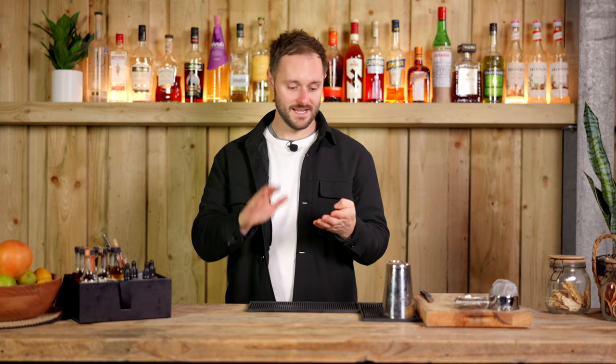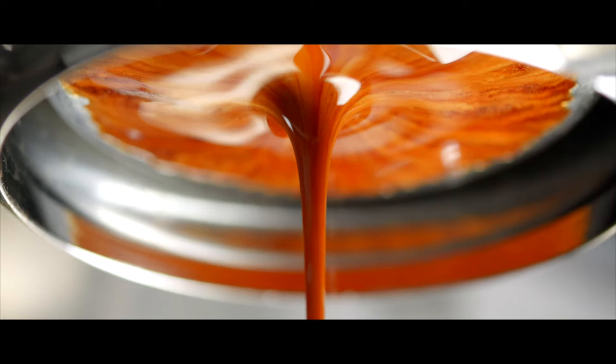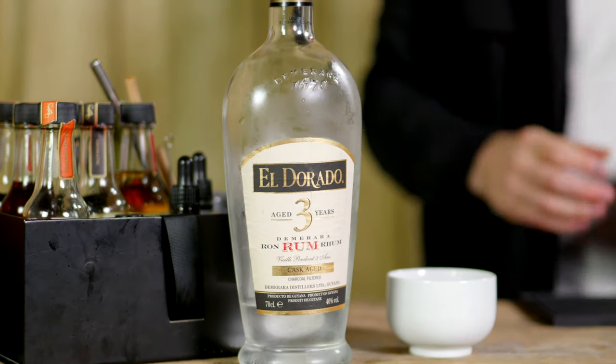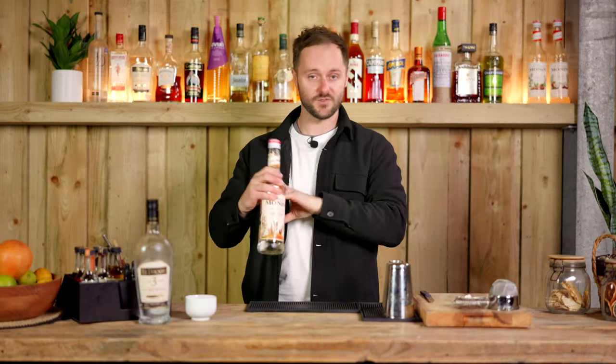So for this simple Espresso Martini, it's going to be a four-ingredient drink with a few tips and tricks along the way. First of all, we're going to need Espresso, which can be freshly brewed, or you can even pick this up from a coffee shop if you don't have access to an espresso machine. Then we're going to add three ingredients to really focus in on the coffee — the first being a frozen spirit. I'm going with a frozen aged white rum, but you can choose your favourite spirit. For sweetness, I'm going to go with a cane sugar syrup — I'm going with Monin, but you can use different sugar bases or different flavoured syrups.